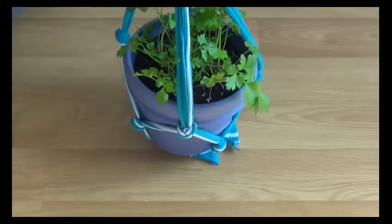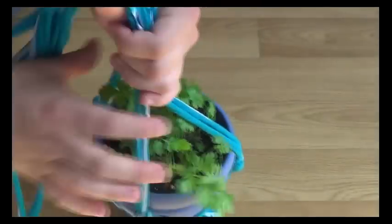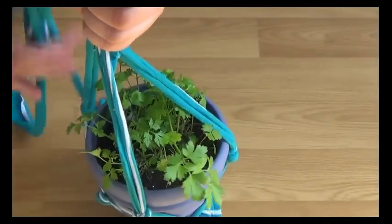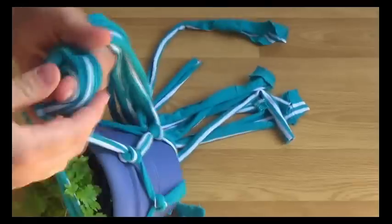After you've done all your knotting, put your pot in there and tie a knot. You don't want to tie it at the very bottom — you want to do it some way up just in case your plant wants to grow. This is parsley, so it's probably going to grow pretty high, so I'm going to tie a knot around here.